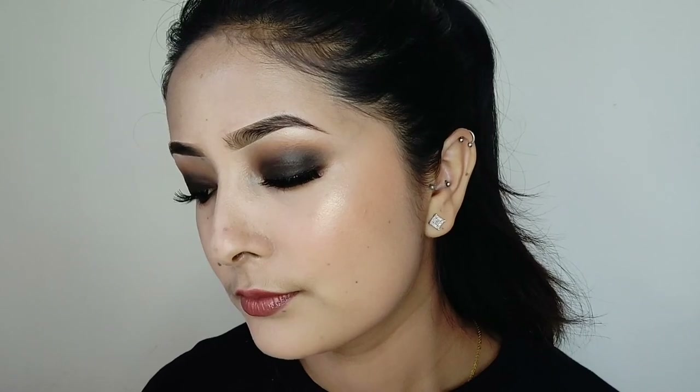This is my final look. Hope you guys enjoyed watching this video. Don't forget to like this video and subscribe to my channel. Thank you!